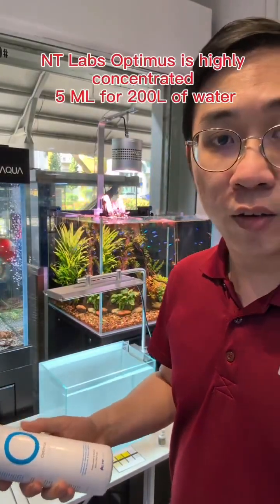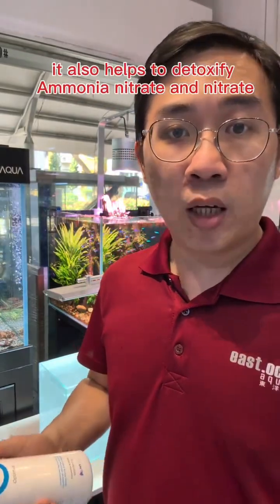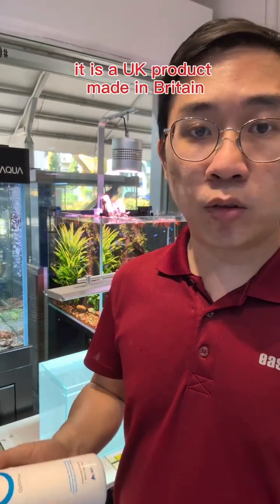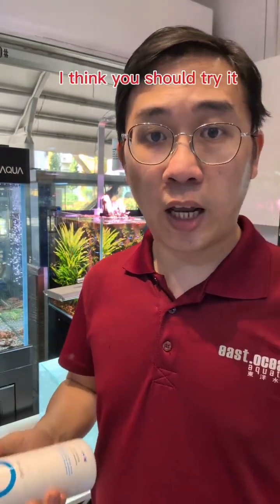Anti-Lab Optimus is also highly concentrated — 5 ml for 200 litres of water. It also helps to detoxify ammonia, nitrite and nitrate. It is a UK product made in Britain. Three sizes: 100 ml, 250 and 500 ml. I have been using it recently and I find that it's good, and I think you should try it.